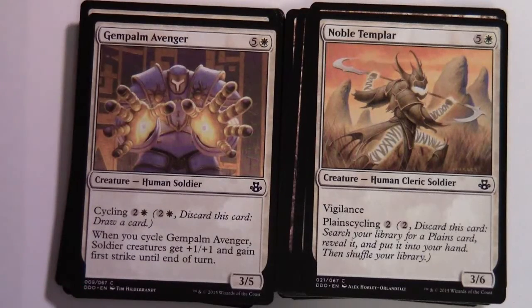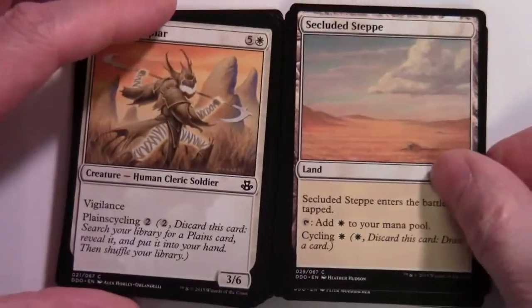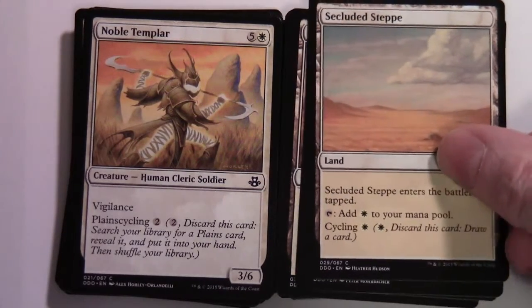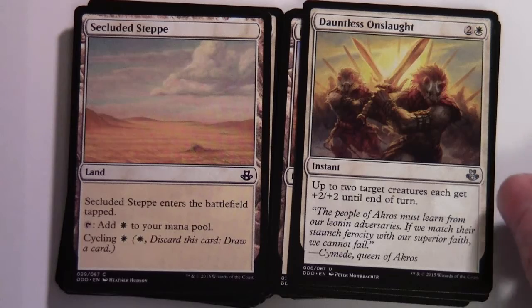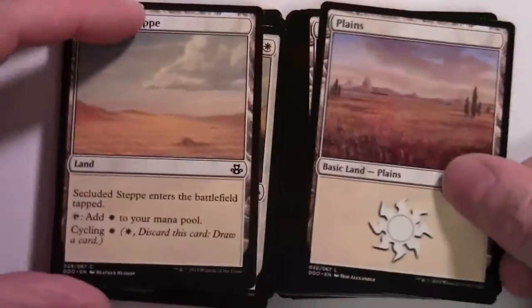Noble Templar — five and a white, 3/6 with vigilance and plainscycling for two colorless. Here's our Secluded Steppe — enters tapped, taps for one white, and has cycling for a white so you can discard it and draw a card if you don't need the mana. Dauntless Onslaught — two and a white instant; up to two target creatures each get +2/+2 until end of turn. Another Secluded Steppe, then on to the Plains.